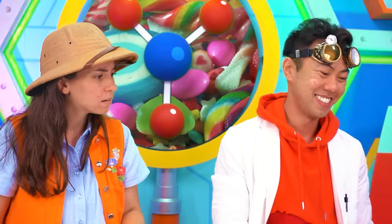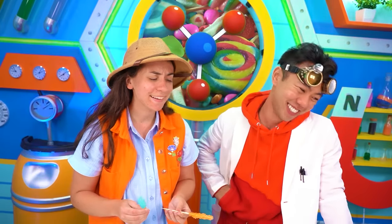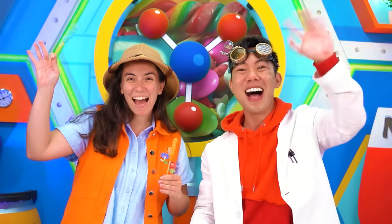Oh, Peck! I missed out on breakfast again because of this. Well, crew, we hope you had so much fun experimenting and learning about sugar crystals with us. Thank you so much for watching, and we'll see you next time. Bye!